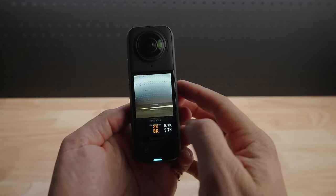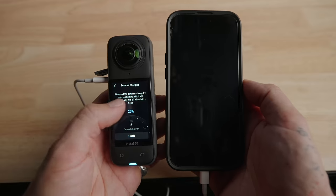In this video we're going to go through the exciting new features and upgrades that this X4 action camera has to offer.